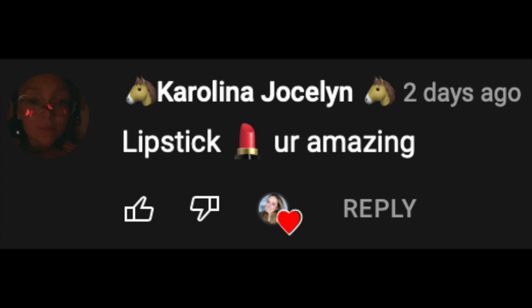Today's video shoutout goes to Carolina Jocelyn — thank you so much for watching my videos! If you want a shoutout, watch the entire video and look out for the shoutout word. Thank you guys so much for watching. If you haven't already, subscribe, hit that like button, and turn on your post notification bell. Love you guys, bye!